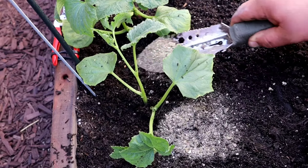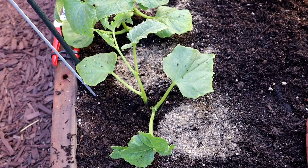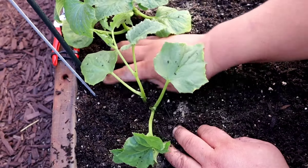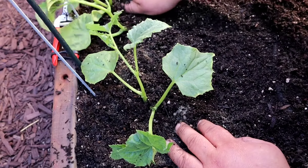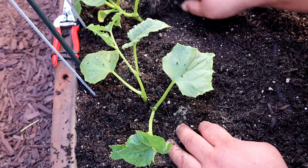When you finally have all your plants in, top dress with a well-balanced organic fertilizer. Gently mix the fertilizer around the plants, and when you're all done you're ready to water.